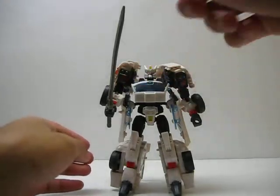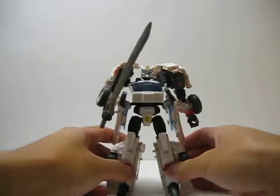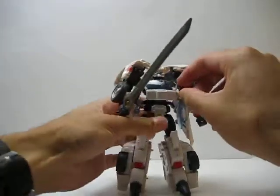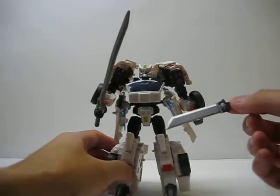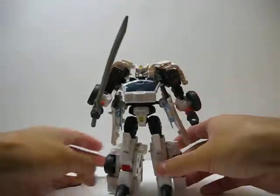You'll also notice the sword is a little curved. It is made of a softer, rubbery plastic, which is kind of annoying because it allows the sword to warp over time. You can also pull out the smaller swords and have him wield those too, but for the most part I just have him keep those in his sheaths.